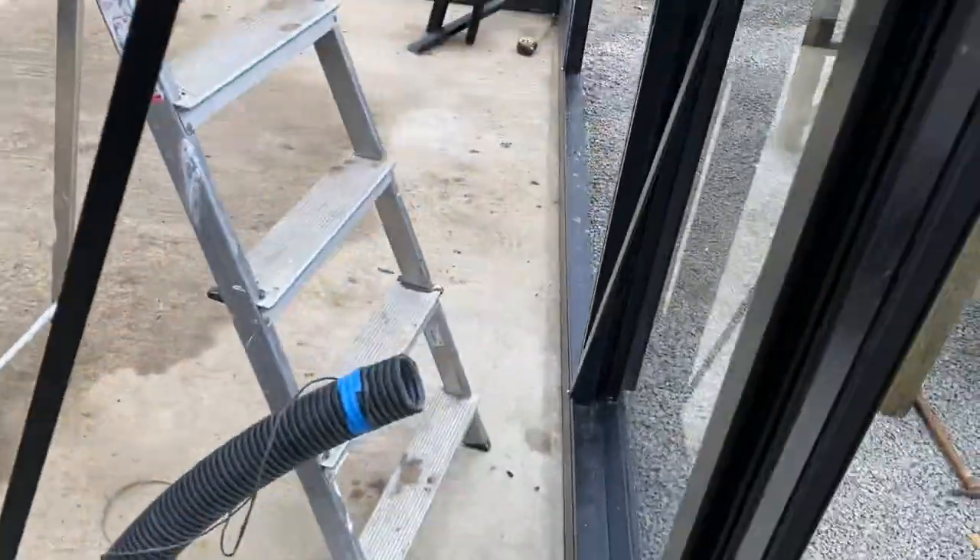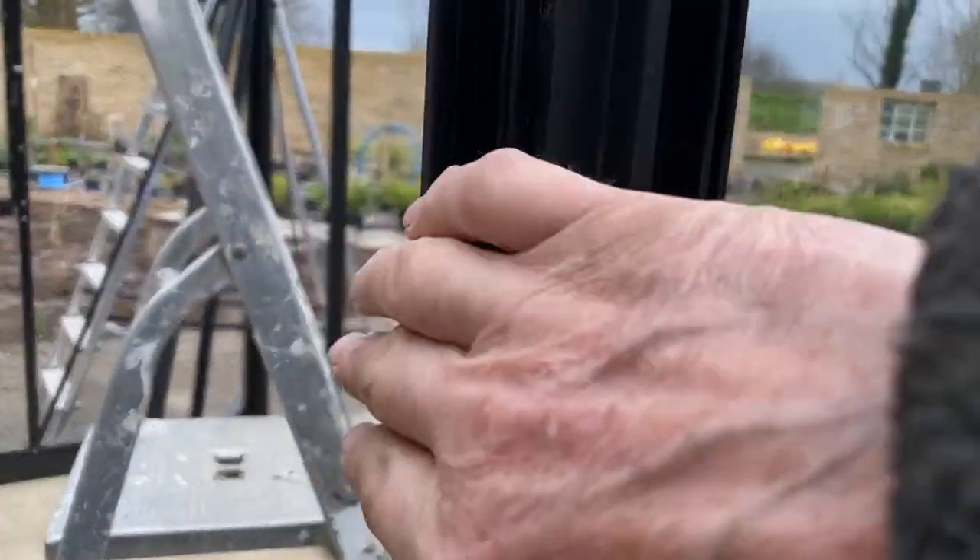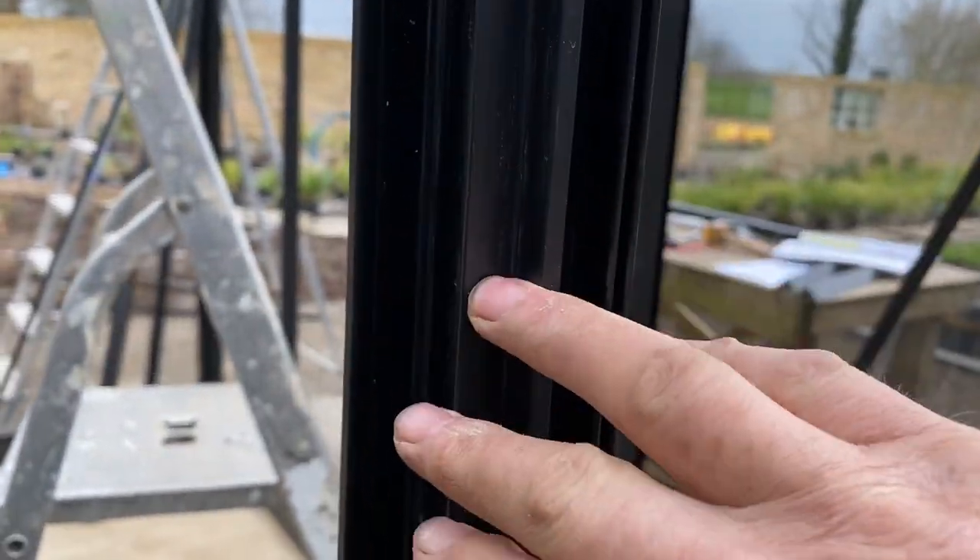That's the first thing. Then we move on to how the door frame goes together. The frame has a profile — it's essentially an L section — and you need to join it all up because it has a top, sides, and bottom.